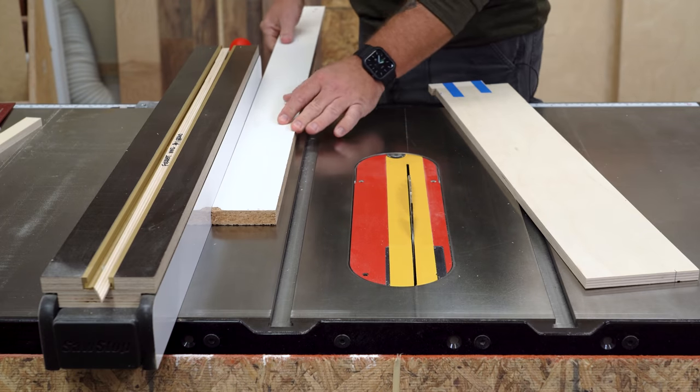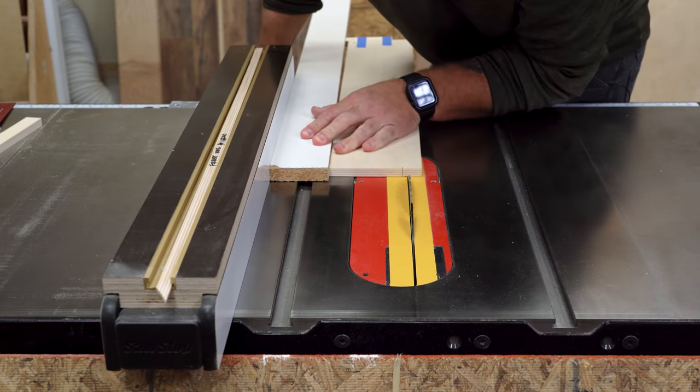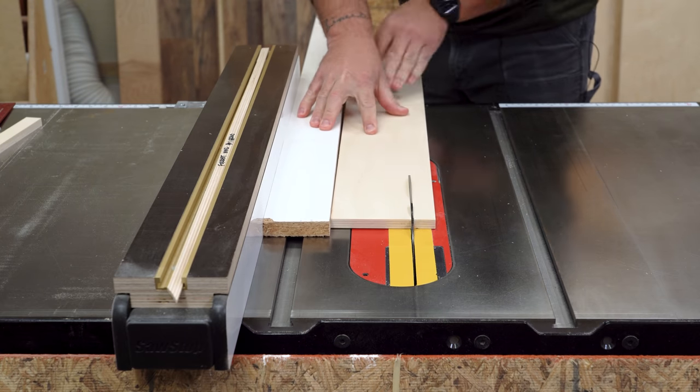Then I can place the straight board against the rip fence, place my workpiece against that board, adjust the fence accordingly, and send both pieces through at the same time, creating a taper.